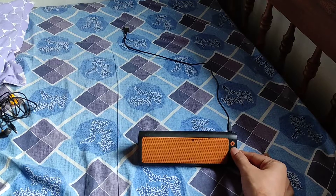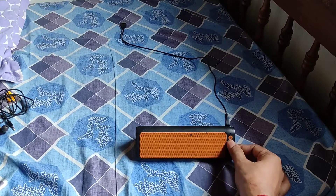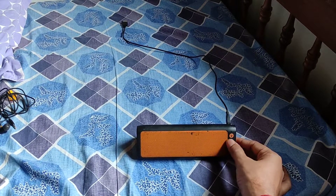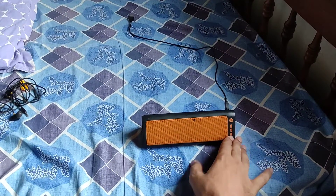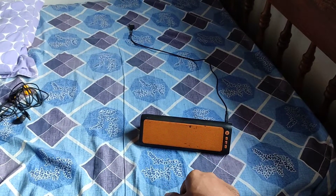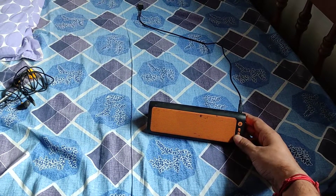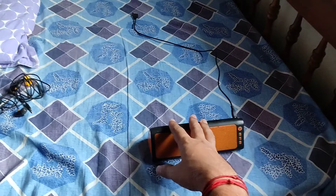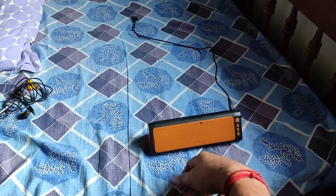Even though it's not perfectly clear right now, we are getting some channels, and if we make adjustments in the cable length and cable position we will get better reception and better channel quality. Our trick has worked — using this trick any Bluetooth speaker can work as an FM radio; you don't need a separate FM radio. We are now getting around 5 channels, which matches what I get on my phone, so we managed to pick up most of the channels just by plugging in the USB cable. This trick works with almost any brand and model of Bluetooth speaker — just mind the cable length. Thank you for watching, see you in a different video.